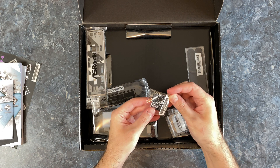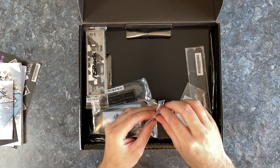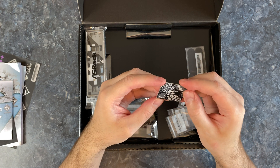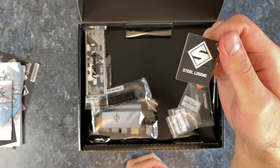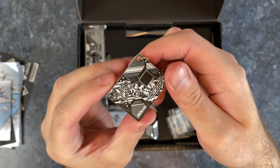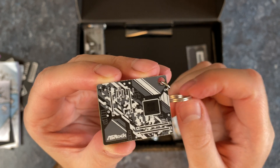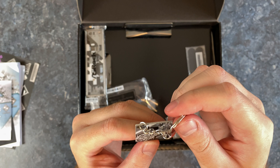This is actually quite interesting — it's a keychain. It seems like it's a piece of a PCB. Yeah, it's a real PCB, a piece of a real PCB. There's a Steel Legend logo on one side and ASRock on the other. It's like a mini motherboard. This thing is actually quite cool — I'm going to use this. I don't have a keychain. Awesome.